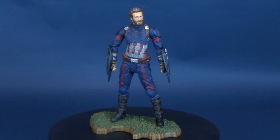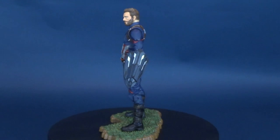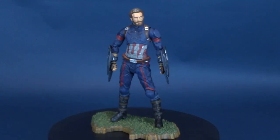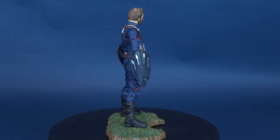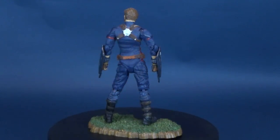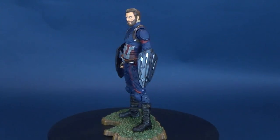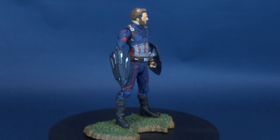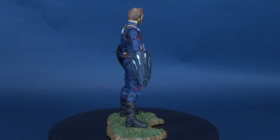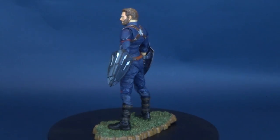The Cap gets a new look and new shields. Here's your look at the new Diamond Select Avengers Infinity War Captain America. As the Avengers and their allies have continued to protect the world from threats too large for any one hero to handle, a new danger has emerged from the cosmic shadows — Thanos, a despot of intergalactic infamy. His goal is to collect all six Infinity Stones, artifacts of unimaginable power, and use them to inflict his twisted will on all of reality. Everything the Avengers have fought for has led to this moment. The fate of Earth and existence itself has never been more uncertain. This fully articulated 7-inch scale action figure of Captain America is based on his appearance in Avengers Infinity War and features 16 points of articulation.